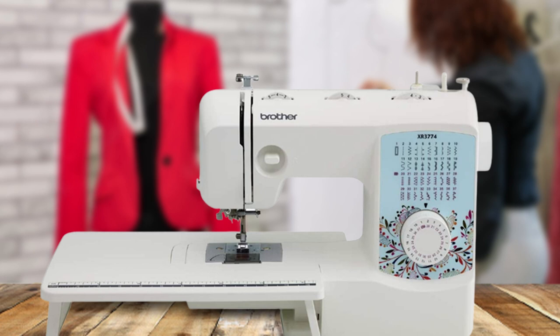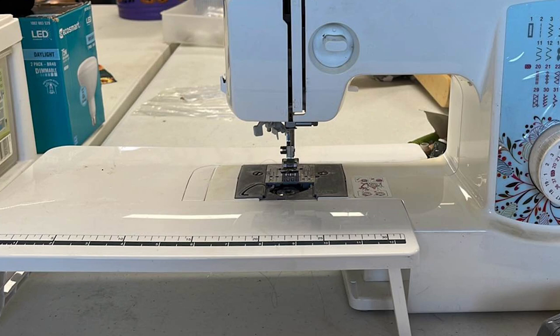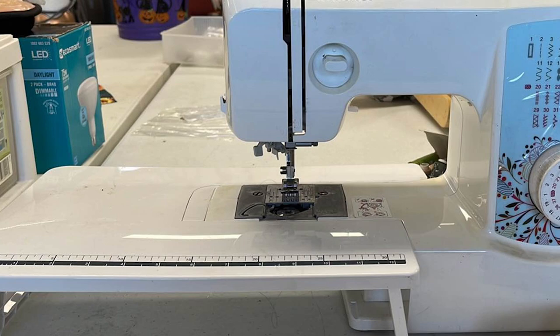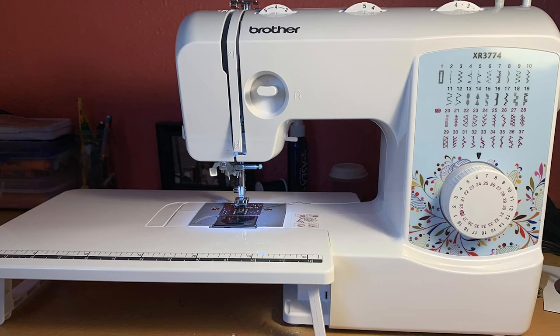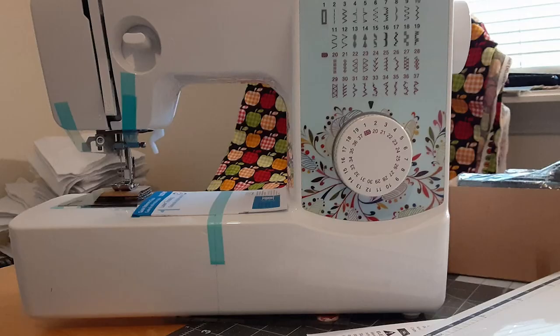While the Brother XR3774 sewing and quilting machine isn't perfect, we definitely think it's one of the best cheap sewing machines for beginners on the market right now. It can do much more than its competitors, is relatively well made, and is easy to use. Yes, it can get a little noisy during stitching, but all in all, we recommend it as an entry-level sewing and quilting machine.